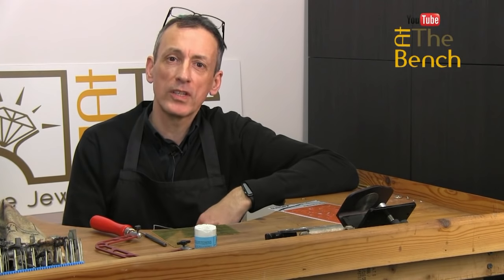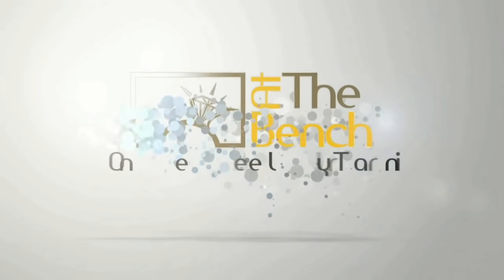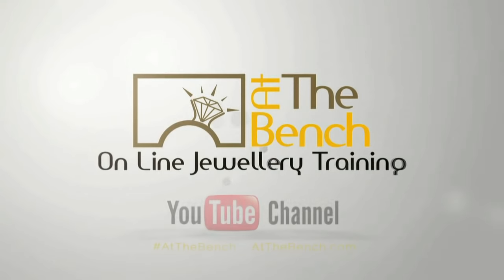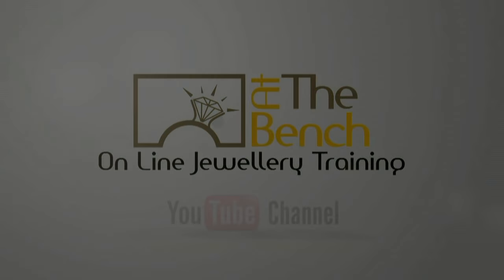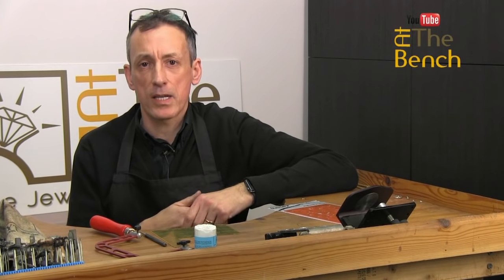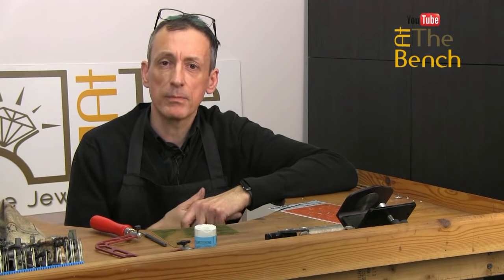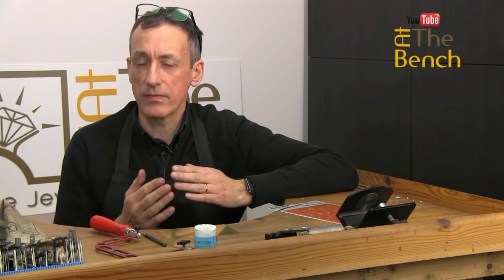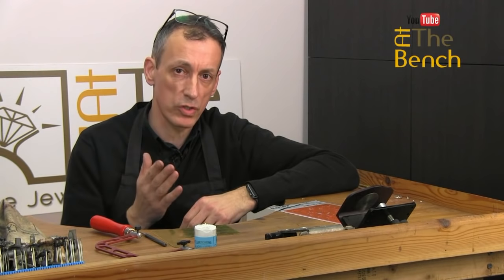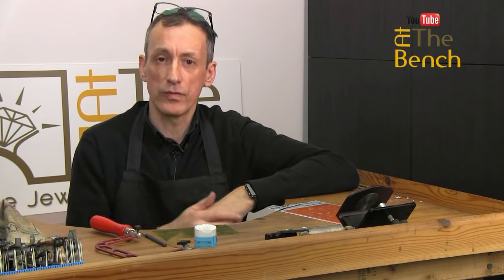Hi, I'm Andrew Berry and welcome to At The Bench's YouTube channel. We're going to be looking at piercing and cutting out again today. We've already produced a film for YouTube where I showed you the best technique for cutting lovely perfect straight lines. Now we're going to look at cutting curved lines.